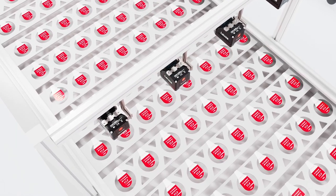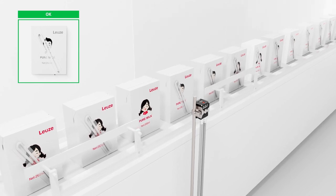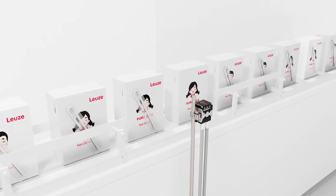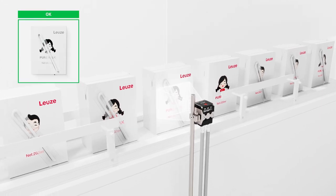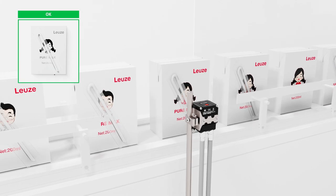Or via a web-based graphical user interface. The IVS 108 is a user-friendly and cost-effective device for detecting accessories on packages. It has a fixed reading field and a constant response time of 50 milliseconds.